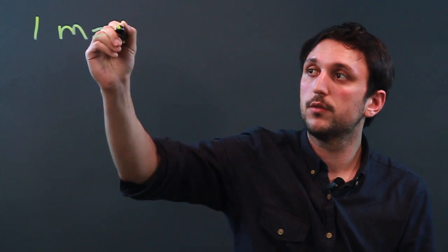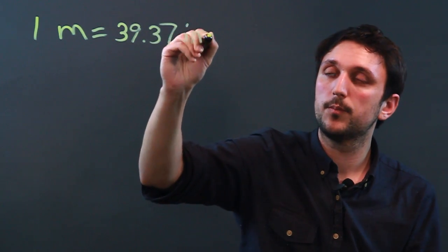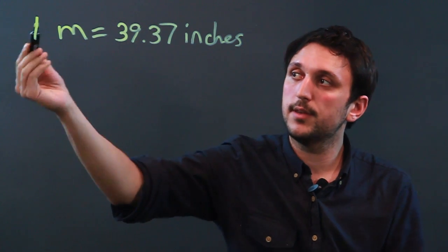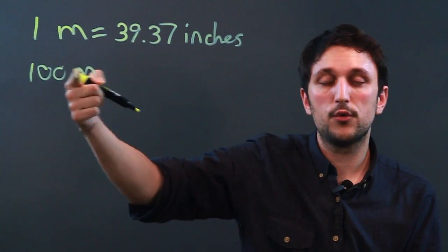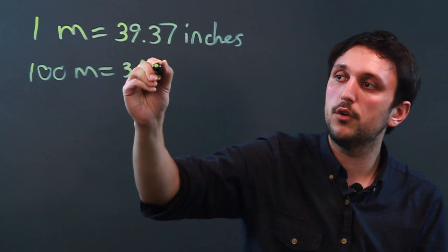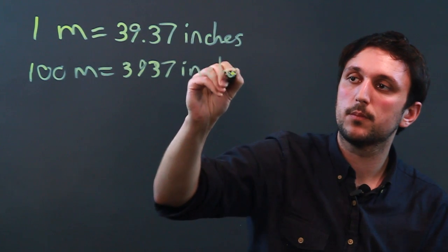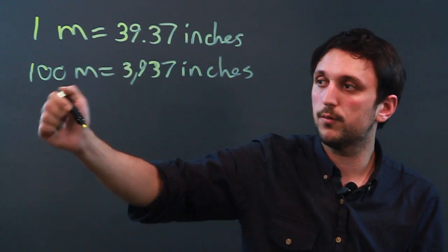First, let's look at one meter equals 39.37 inches, which means that the hundred meter dash in the Olympics is 3,937 inches. So we multiply 39.37 by 100 and move two decimal spaces over.